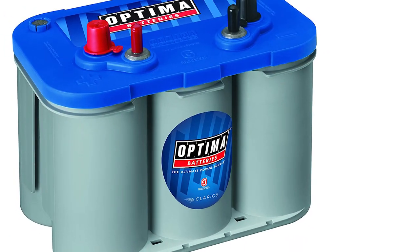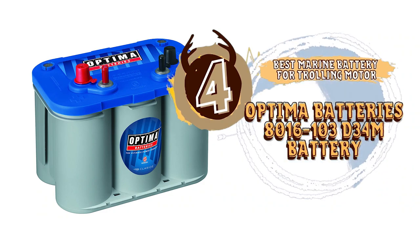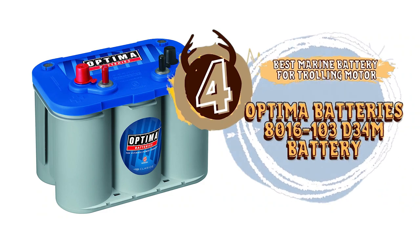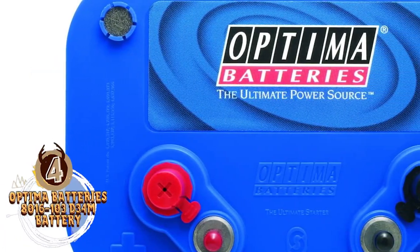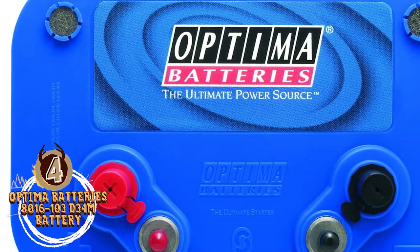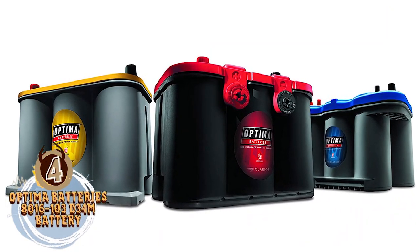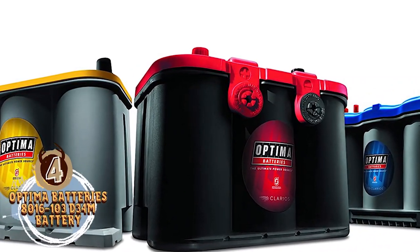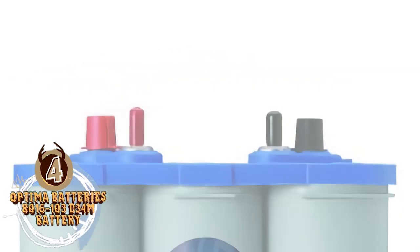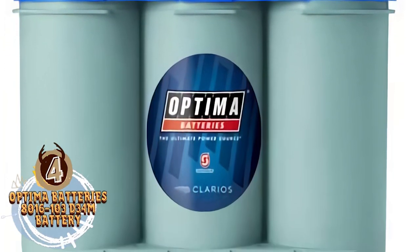Next we have the Best Marine Battery for Trolling Motor: the Optima Batteries 8016-103 D34M Battery. This is a great fit for anglers who need an exceptional charge that can last for several hours on a long fishing trip. It also provides long-lasting power, is very quick to recharge to original levels, it's leak-proof, and handles extreme temperatures well. It earned a spot on our favorites list because it is an excellent all-in-one purchase.